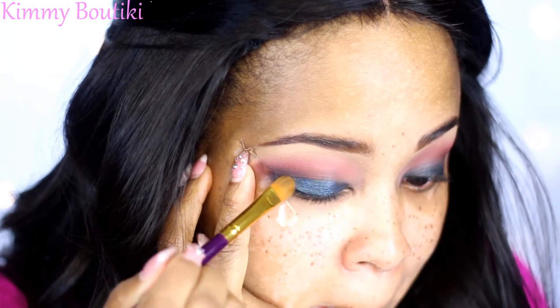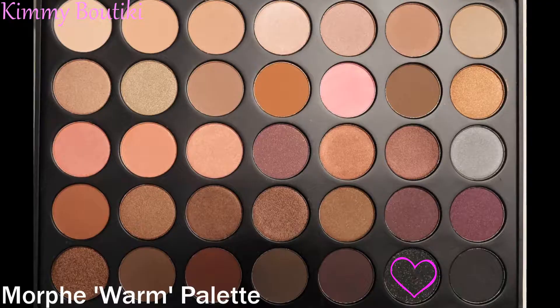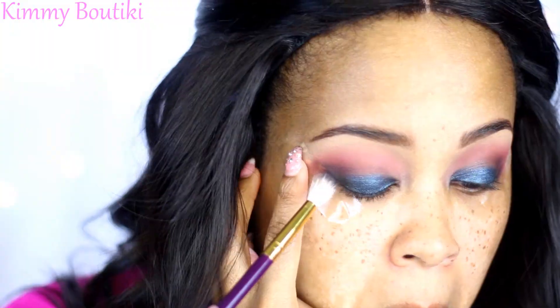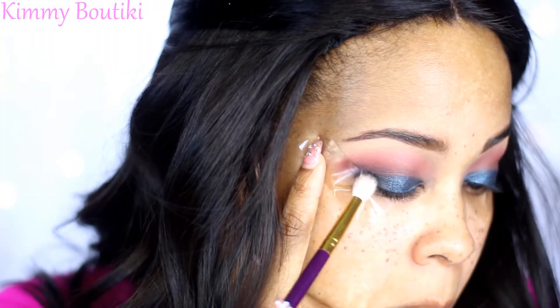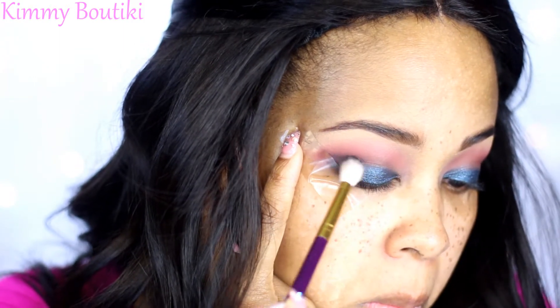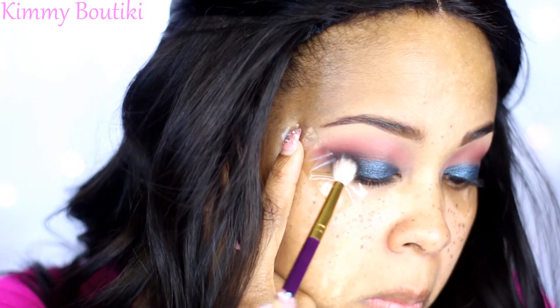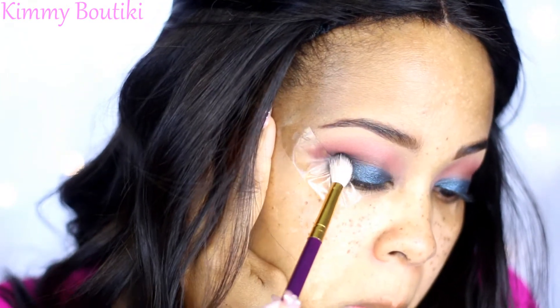I love it, I'm so excited to use it — it's so amazing! Then I'm going to take a little bit of black and work on that outer V to give it a little bit more definition and smoke it out a little more. I'm really focusing on that outer V and packing that color right into that V section.